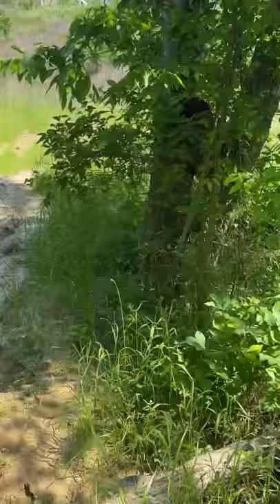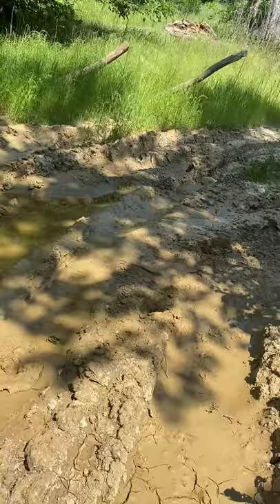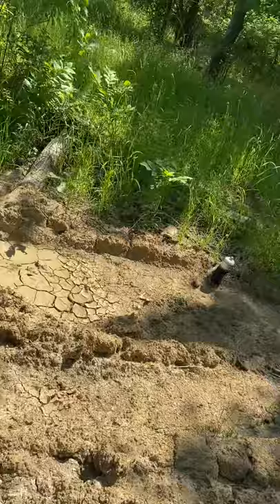I wasn't gonna shoot a video but something happened for the first time that's never happened to me before. Just ran through a patch of mud and — well, you can see below — just lost a shoe. Gotta get it out of there now. Trying to figure out what's the best way to do that without taking off my other shoe. I know exactly where it is.